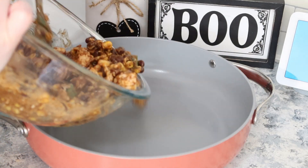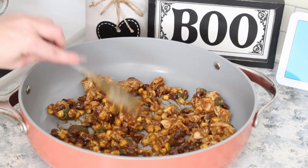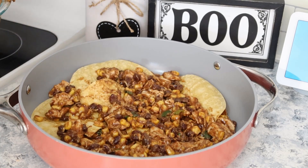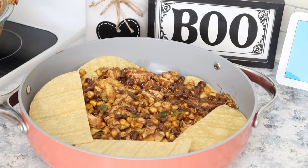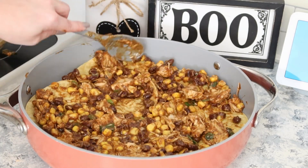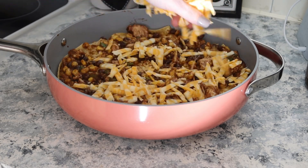The recipe says to layer this in an eight-by-eight-by-two dish, but I'm using my oven-safe skillet — it was close enough to the size. I'm starting by layering the chicken mixture with corn tortillas that I've cut in half, repeating until I run out of the mixture, making sure the last layer on top is the chicken mixture. I'm covering this with foil and baking at 350 for 30 minutes. After the bake time is up I'll pull the foil off, add some shredded cheese to the top, and pop it back in the oven for about five minutes just long enough for the cheese to melt.